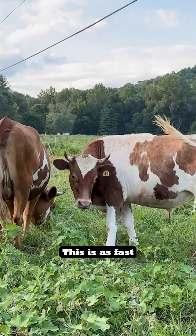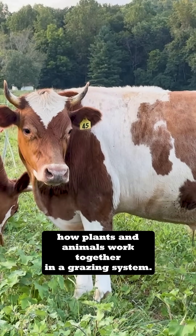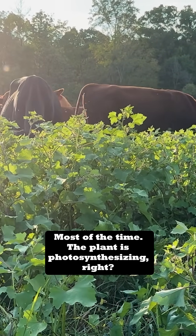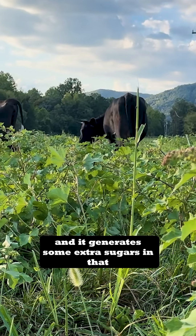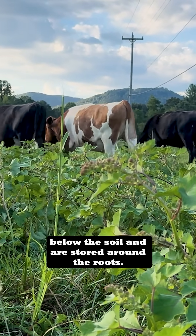This is as fast as I can possibly summarize how plants and animals work together in a grazing system. You start with a plant, a grass plant most of the time. The plant is photosynthesizing — it's creating sugars to sustain its own life, and it generates some extra sugars in that process that get sent below the soil and are stored around the roots.